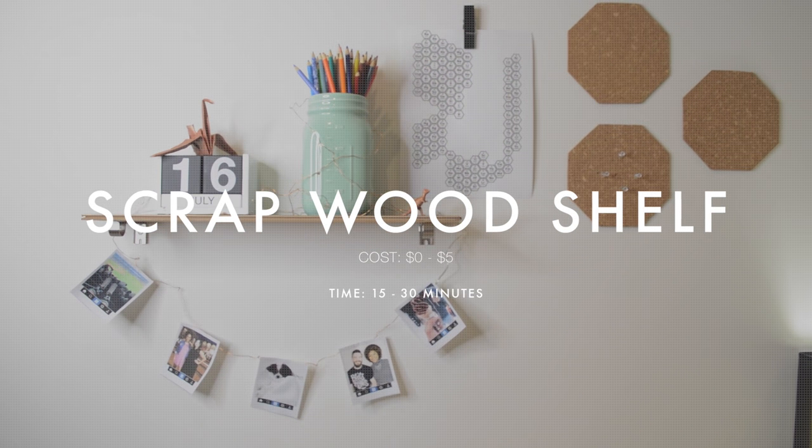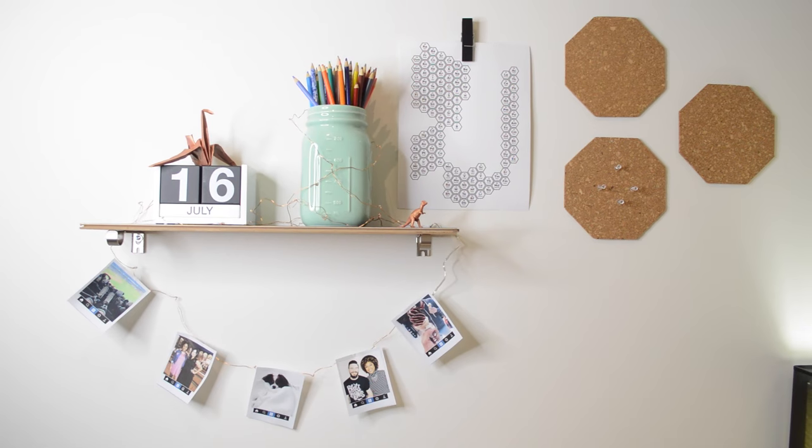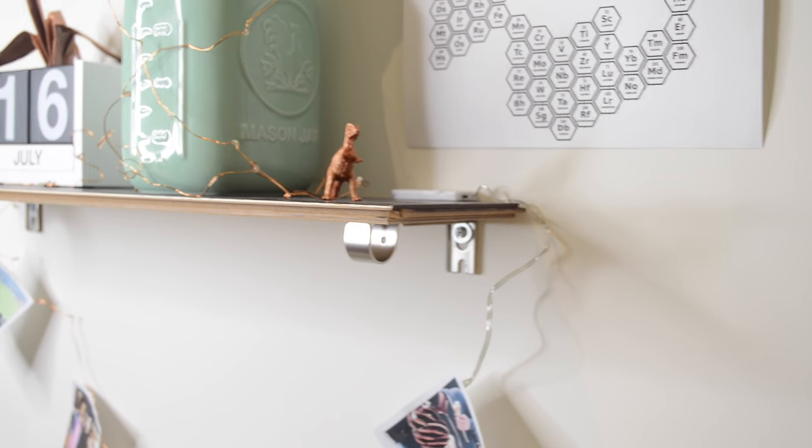Project number two: scrap wood shelf. You guys have seen us reuse this hardwood flooring from our old house so many times, and now we're gonna flip it and show you how to make a shelf. Here's a couple things that you're going to need.